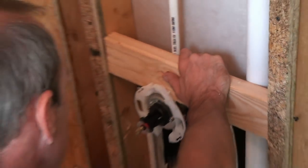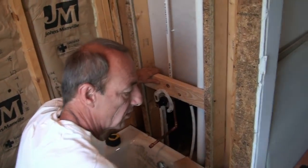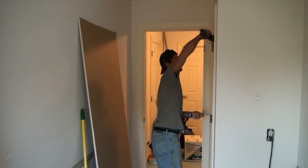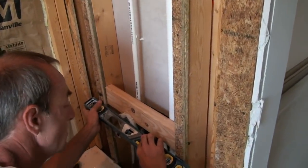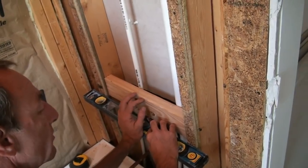Do you have a level or anything just as a spacer to make sure I'm back far enough here? Yeah, we have a 2-foot level in here somewhere. Now we have to make sure that the face of this is back flush with our 2-by.